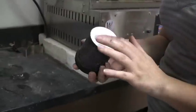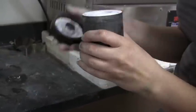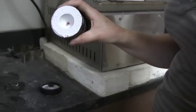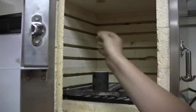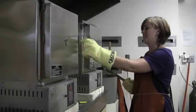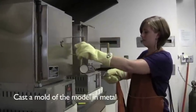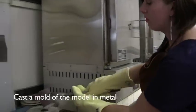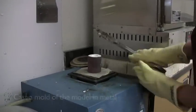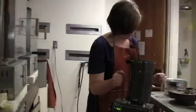So then, after it's hardened, we just removed this part. And there's the wax in there, so then we put it in the kiln and set the kiln. The wax will all melt out. There we go — the wax will come out.